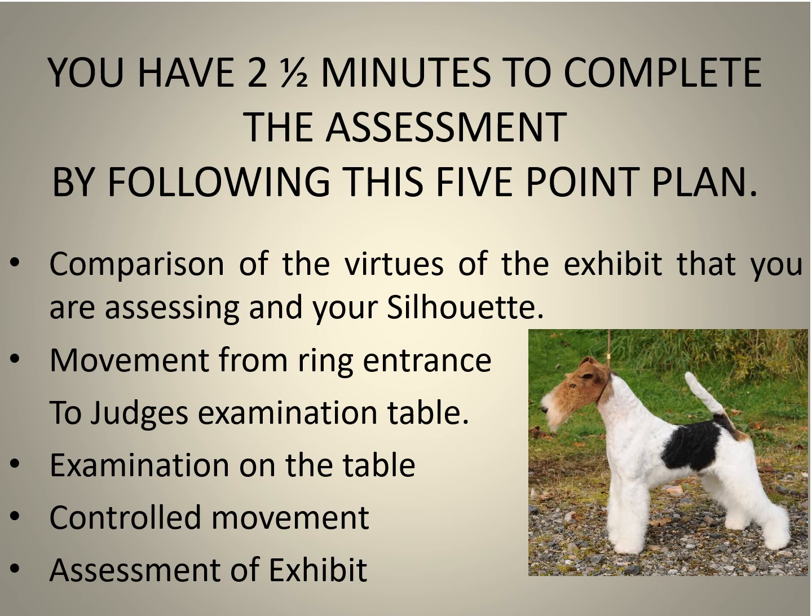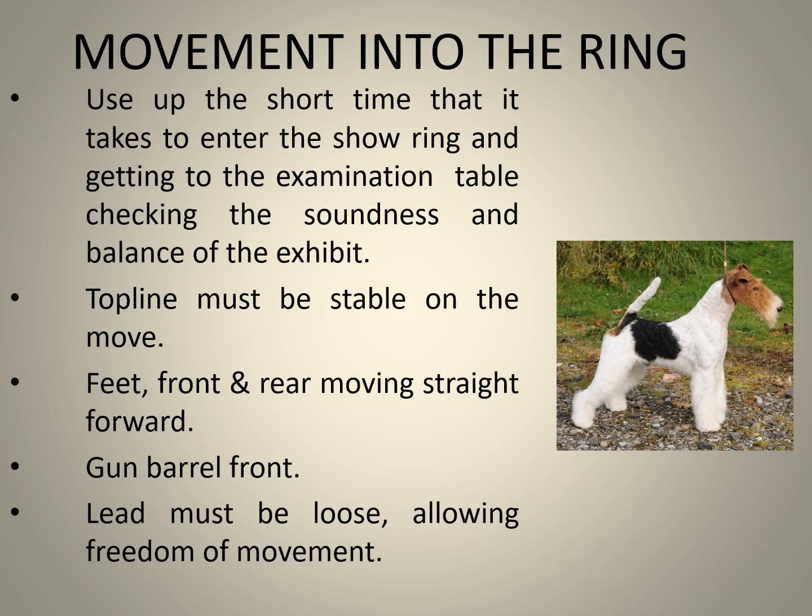Examination on the table takes up the majority of the hands-on judging activities. Controlled movement relates to a pre-marked away-and-back movement from the judge to the turning point and then returning to the start point, finishing with a free stack — no baiting or touching of the exhibit allowed. Having completed all five points of the assessment, the placement of the exhibit can take place.